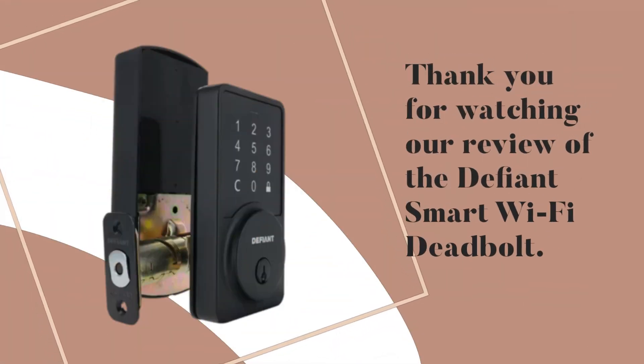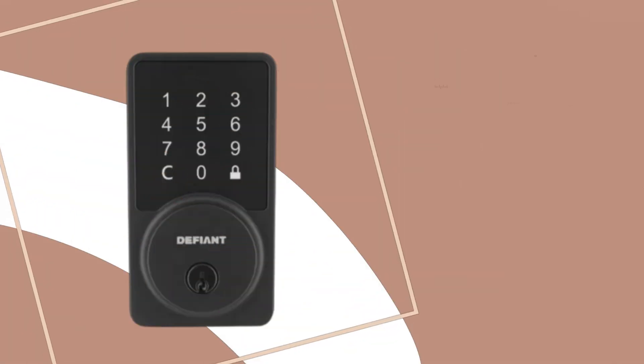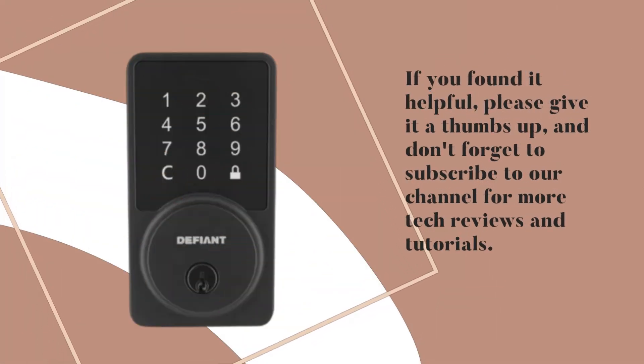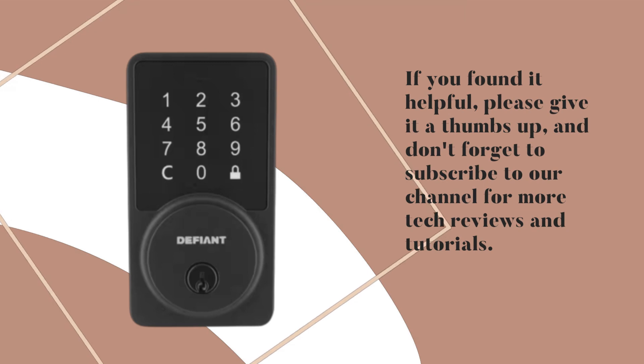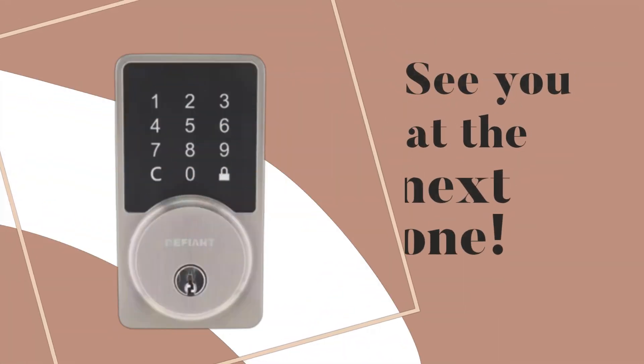Thank you for watching our review of the Defiant Smart Wi-Fi Deadbolt. If you found it helpful, please give it a thumbs up, and don't forget to subscribe to our channel for more tech reviews and tutorials. See you at the next one!